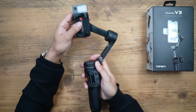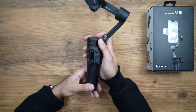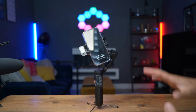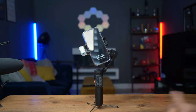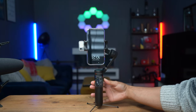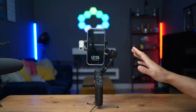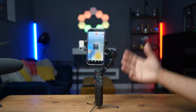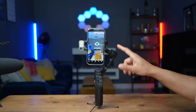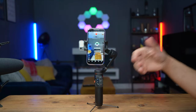We'll dive into how the fill light and AI gestures work, the detachable remote, and also take some shots to see how smooth the footage is. I've just put my phone onto the mount. When you turn this on for the very first time you may notice the phone is mounted by default in portrait view. I've just opened up the Hohem app — the first time you open it, it will connect. Make sure you have the latest app and firmware is up to date.